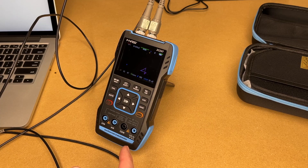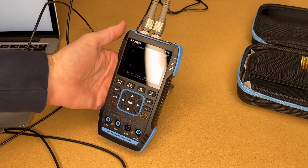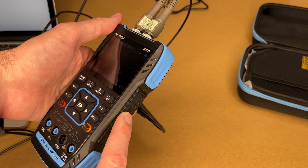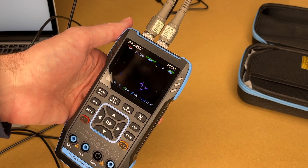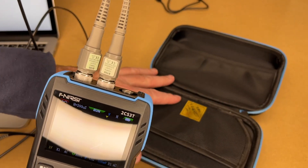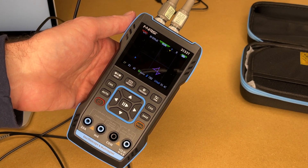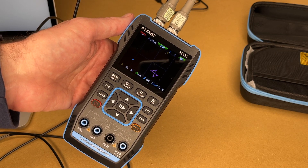That's the FNIRSI 2C53 oscilloscope multimeter with signal generator. I really like the capabilities of this — it really does it all. You can use it as a basic multimeter, but then if you want to dig into things you can use it as an oscilloscope. I don't know what it's like when it's plugged into USB, but it's currently isolated because it's battery powered, which is really nice. The screen has nice contrast and is very easy to see and use. Of course it comes with a nice pouch so you can put everything in here and carry it around easily. If you have any questions please leave them in the comments, click like if you enjoyed this, subscribe if you haven't, and thanks for watching. Until next time, goodbye.